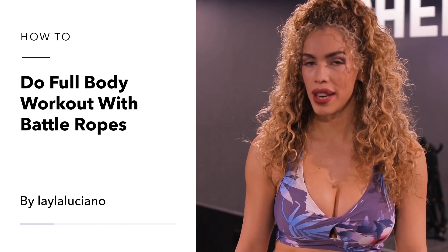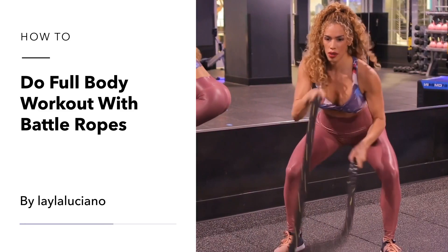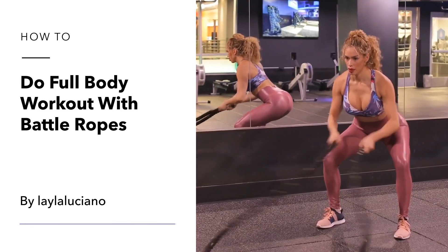Hey, I'm Leila and I'm going to show you how to do a full body workout using the battle ropes to get your heart rate up and to get your conditioning on.